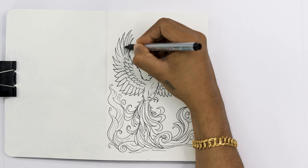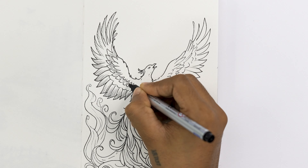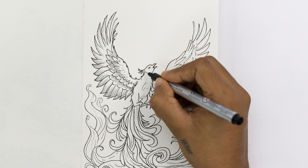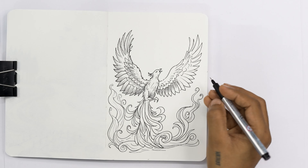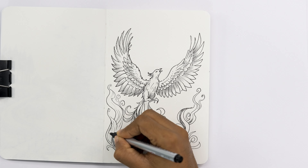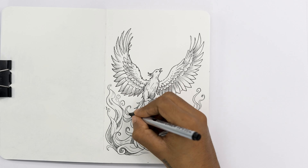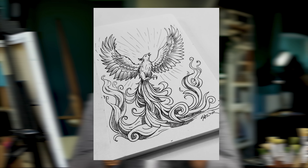Finally we can add details and textures to our phoenix drawing. If you want to draw more feathers on the body, wings, and tail you can add them, and you can add textures to the flames as small lines and patterns. Remember to keep your lines neat and fluid, and we have completed our drawing.